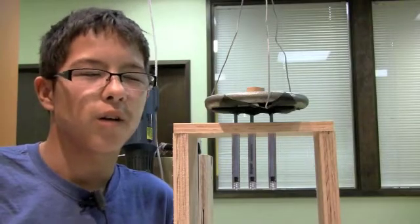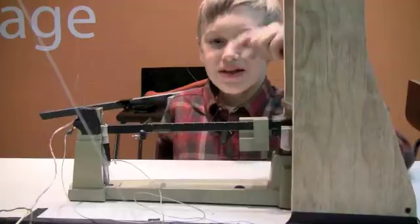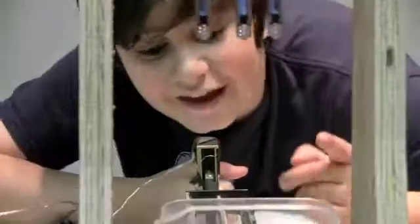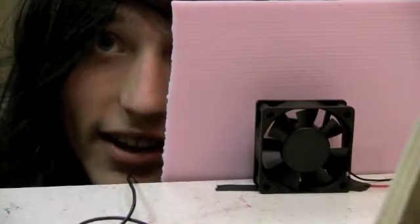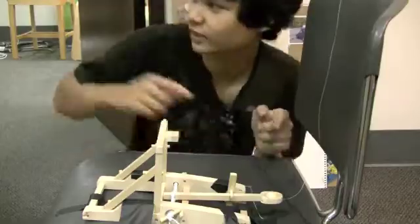The rope lowers a disc weight onto the three syringes, injecting three grams of water into that tray, tipping the triple V in balance and closing a battery-powered circuit. Which activates the small cooling fan causing this paddle to fall, pulling the string that removes the pin that activates a catapult.